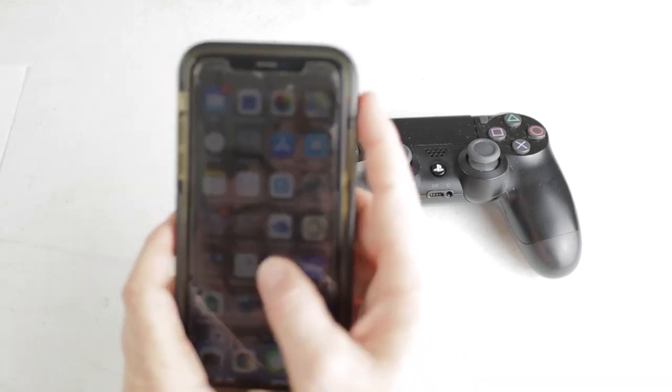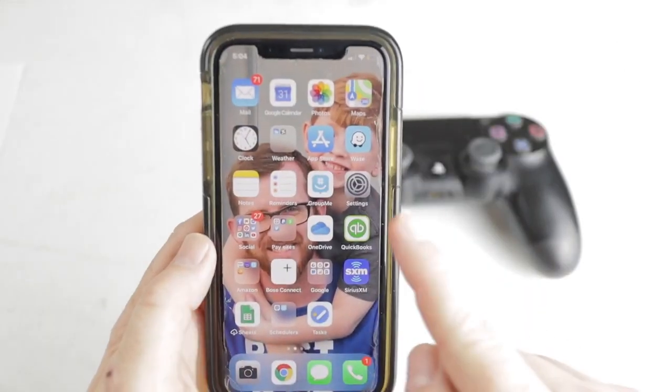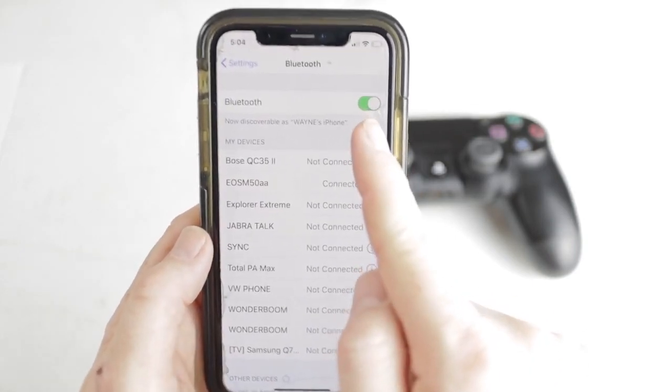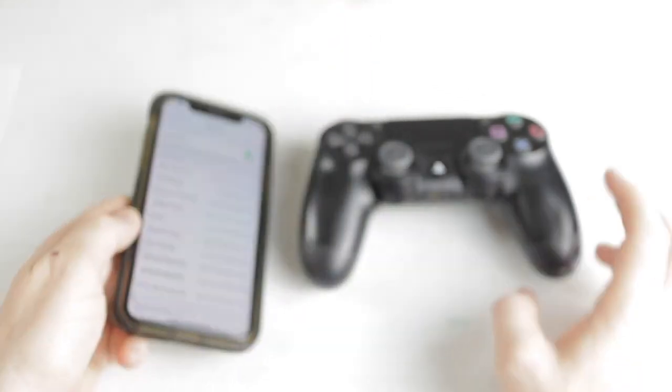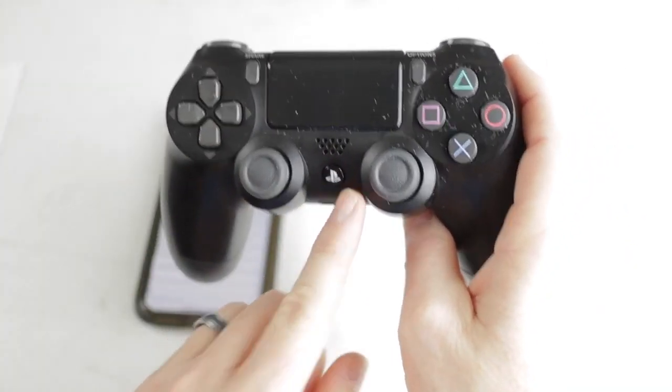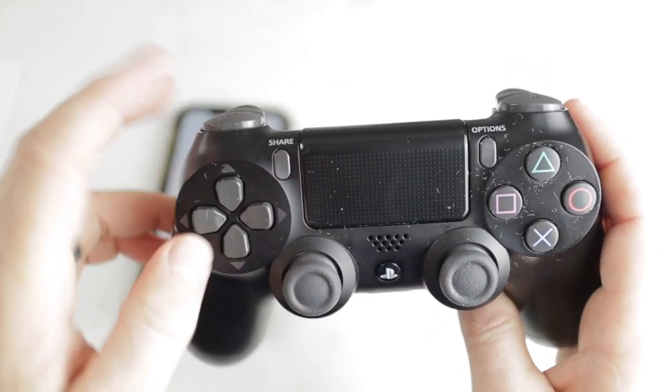The first thing you'll need to do is open up your iPhone and go to your settings menu. Then you'll want to make sure that your Bluetooth is turned on. Once it's turned on, go over to your PS4 controller and hold down the power button and the share button at the same time.